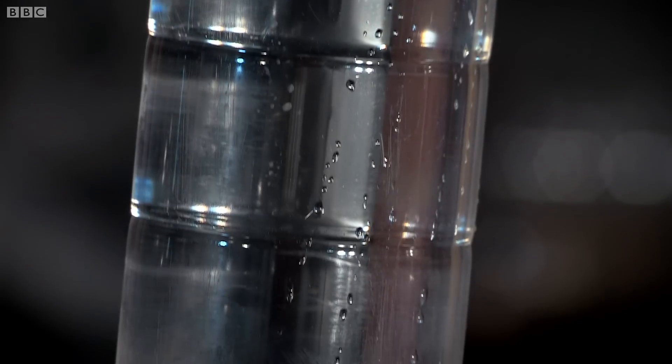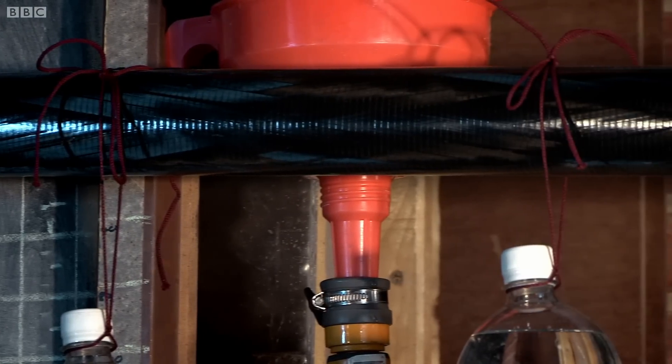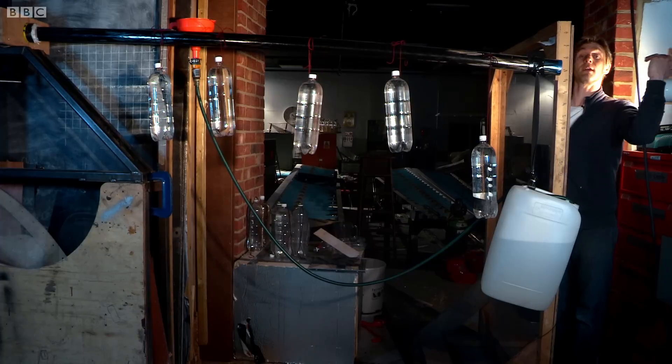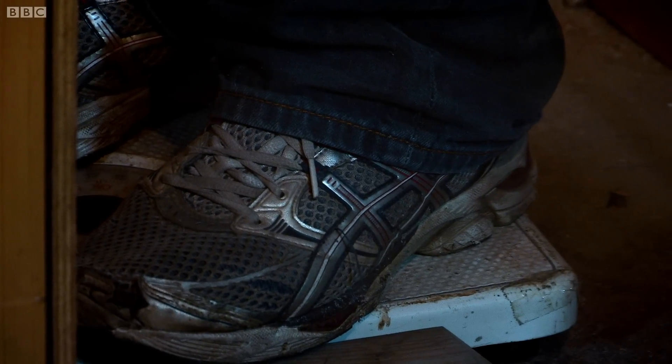The worst case scenario for any experimental aircraft really is the wings fall off — you haven't a prayer. In our case, I'm more worried the wings are going to snap. They are only just strong enough for the job they're doing. What I'm going to do is stand on these scales and pull down on the end — that should simulate quite nicely the effect of the rest of the wing on this piece.